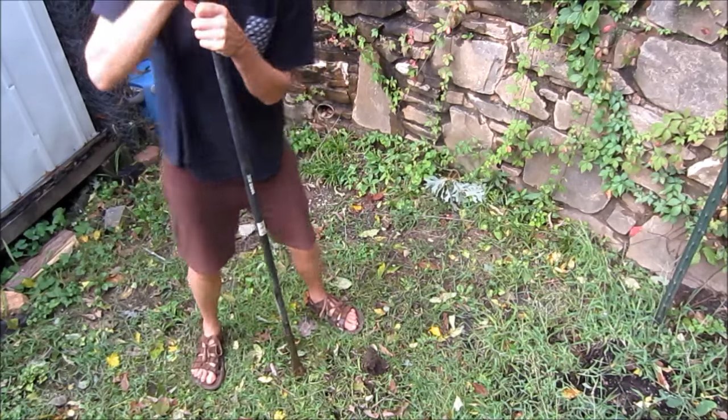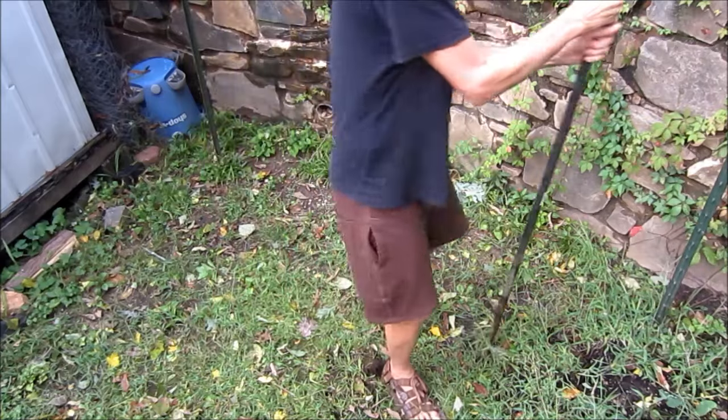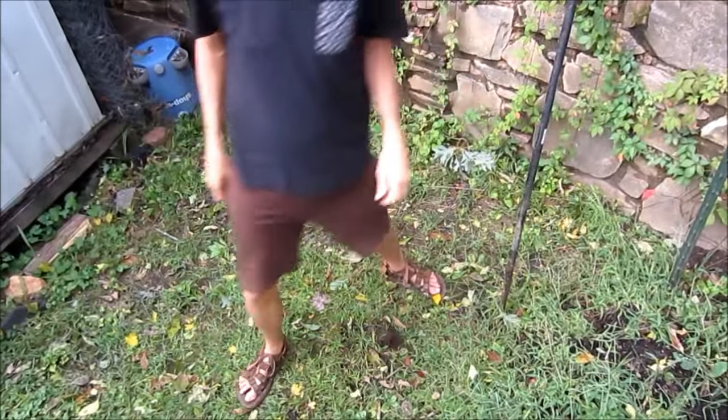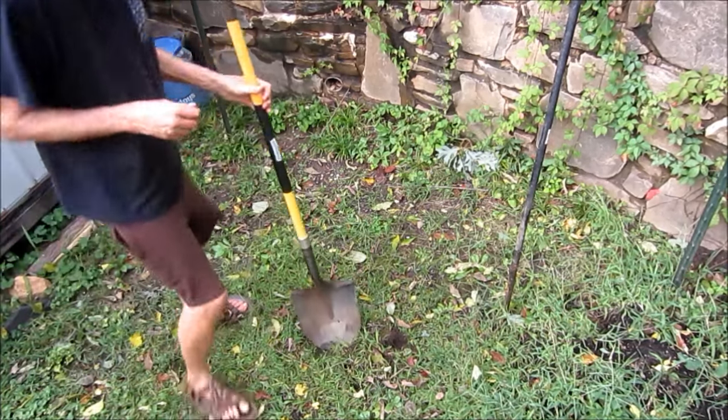One nice thing about having all that rain — the soil is pretty soft. I mean, for the mountains, it's pretty soft.